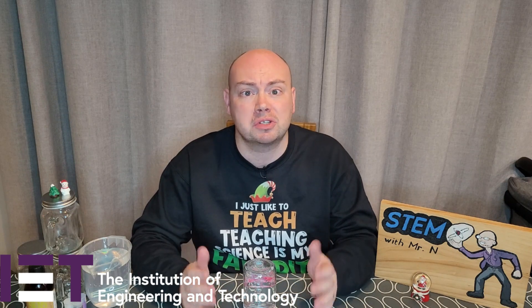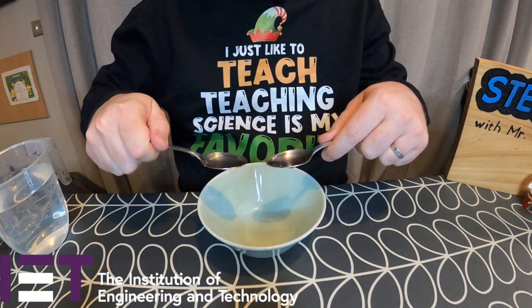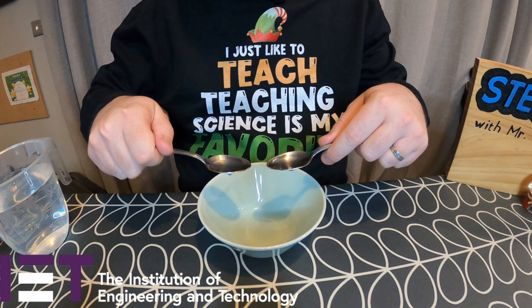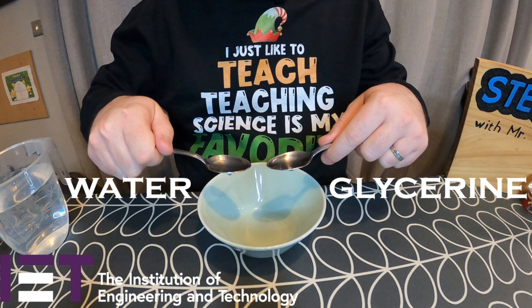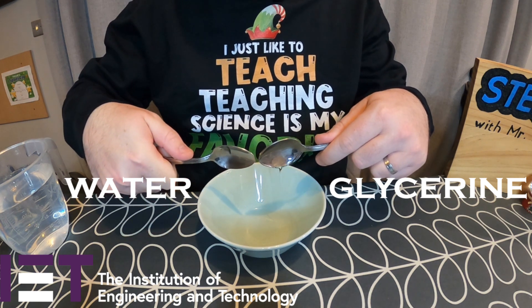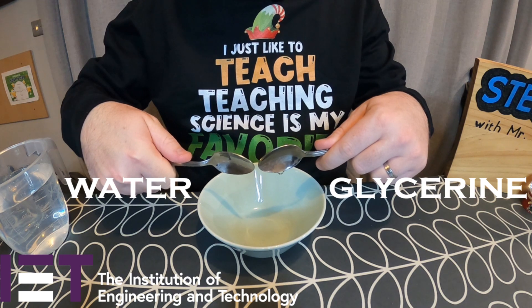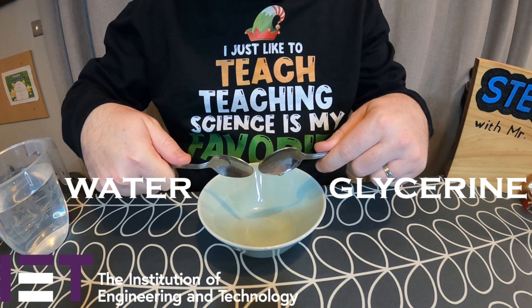So what is viscosity? Viscosity describes the speed that a liquid will flow at. I am holding two teaspoons — one contains water and the other contains another clear liquid substance called glycerin. Watch what happens when I tip the teaspoons on their side. You'll notice that the water ran really quickly off the spoon, meanwhile the glycerin moved more slowly as it dripped down into the bowl. This is because glycerin has a higher viscosity than water, meaning it is a thicker liquid and moves more slowly.